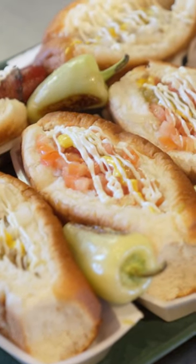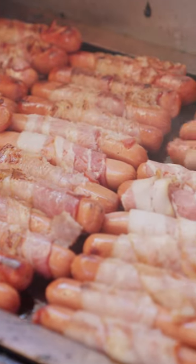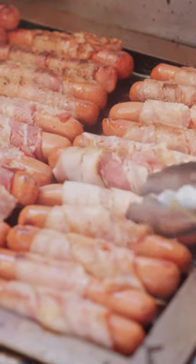The Sonoran hot dog is generally a hot dog wrapped in bacon. It's a thin bacon that gets griddled, gets a nice char in it, gets crispy.